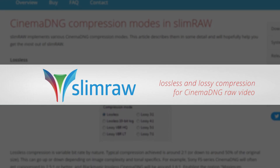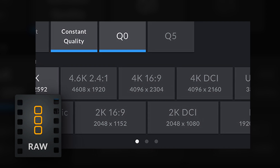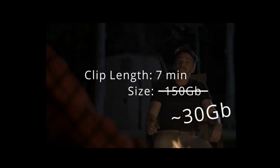SlimRAW is a program made specifically to compress CinemaDNG files, which makes it a perfect pairing for Sigma FP users like myself. In the same way that RED uses their proprietary RED code and Blackmagic uses Blackmagic RAW, SlimRAW compresses CinemaDNG files with their own algorithm that can really take the weight off of these enormous CinemaDNG files — and it visually doesn't really impact your files that much.